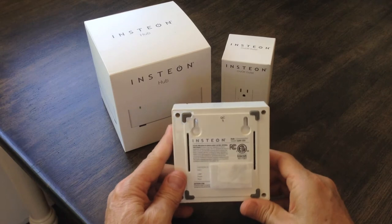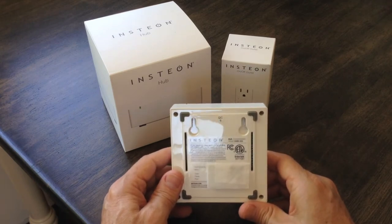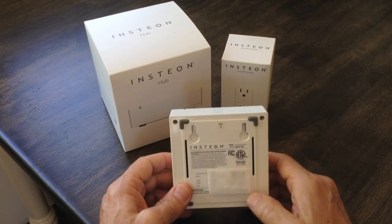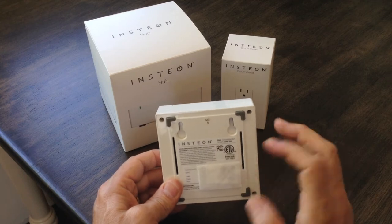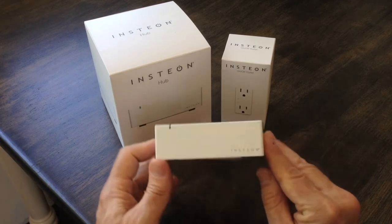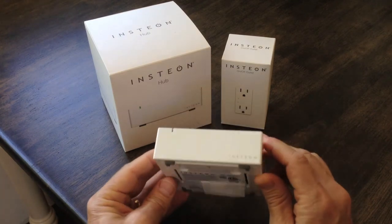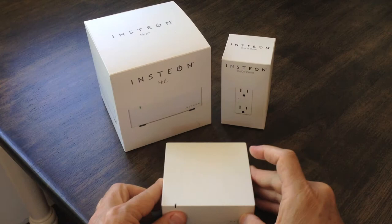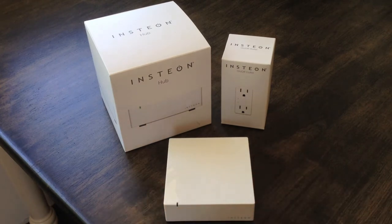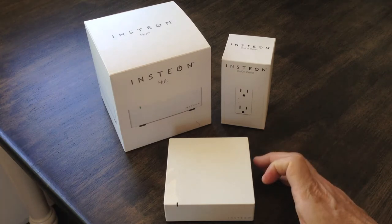When you first start this up and install the Insteon for Hub app onto your smartphone or tablet for the first time, there's a QR code here. I'm not showing you that because all of the device info and data is on the bottom of it, and for security reasons I don't want to share that. But when you install, you take a picture of that QR code. All of that data then gets attached to your account and allows you to remotely control this hub and connect it into your home system.